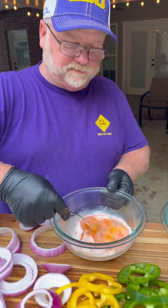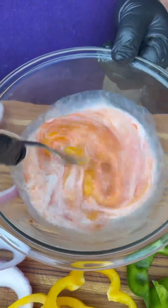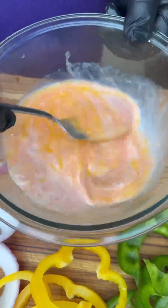Let's get this egg wash mixed up. Boy, that makes some good scrambled egg with that hot sauce.